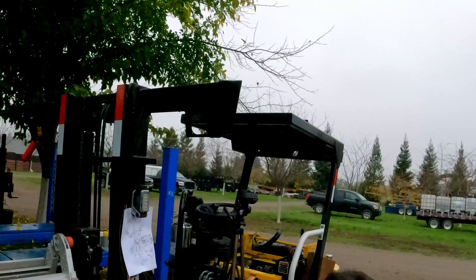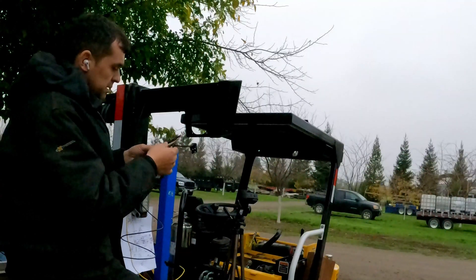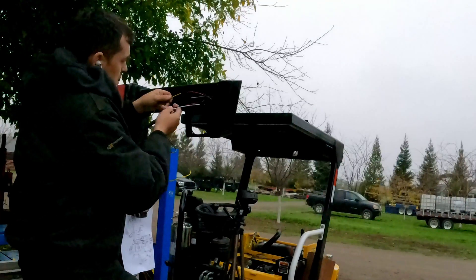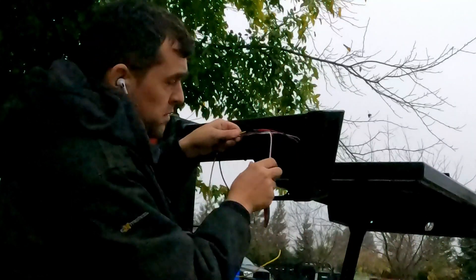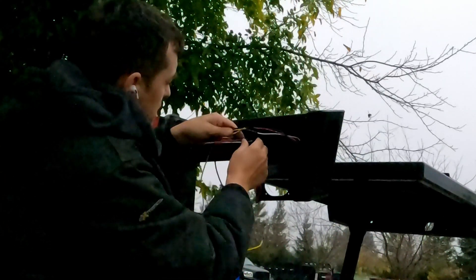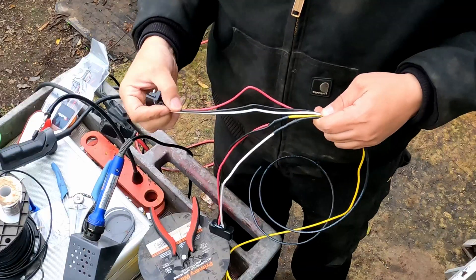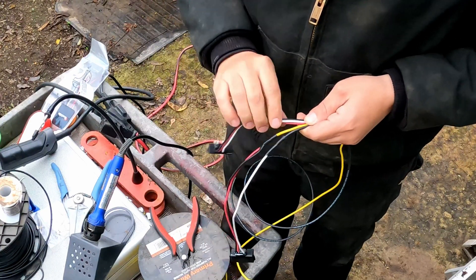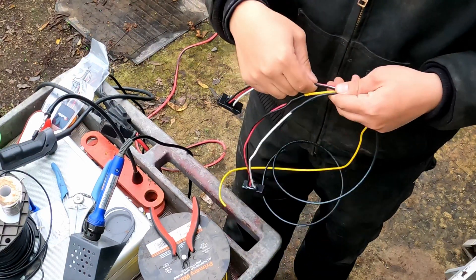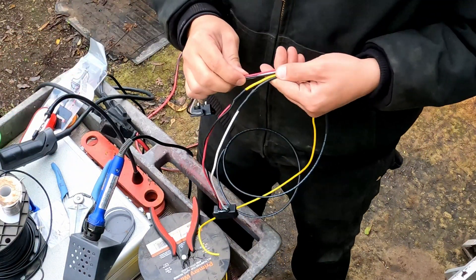What I need to do is figure out where the next splicing is — we always want to leave room. I have a choice: either going like this with it... I'll go like this. I think I'm gonna go like this with it.